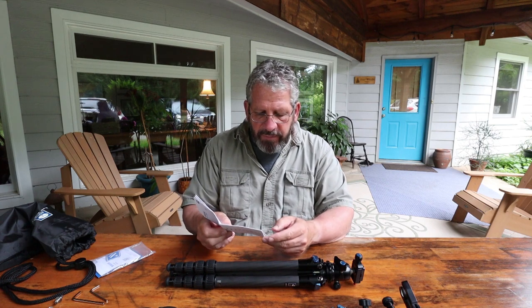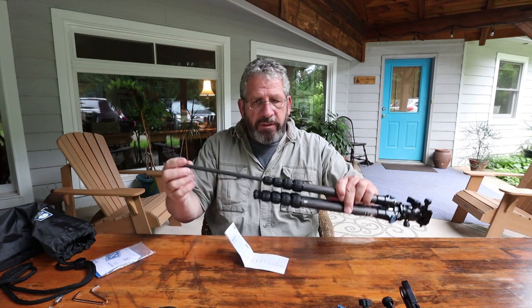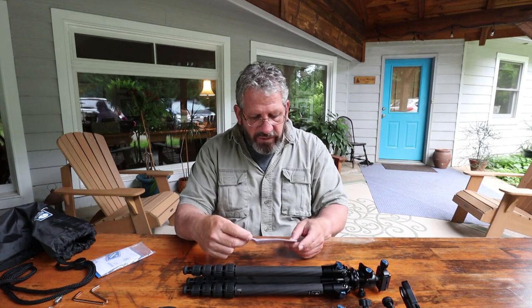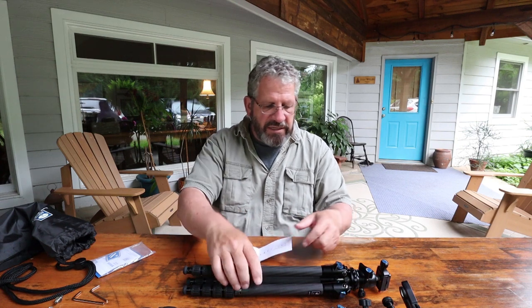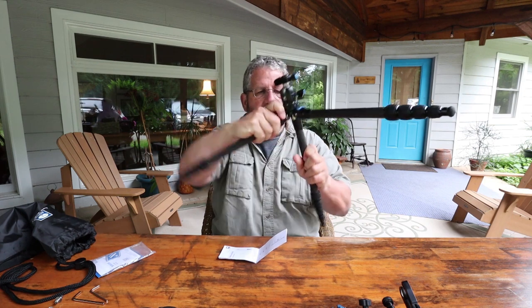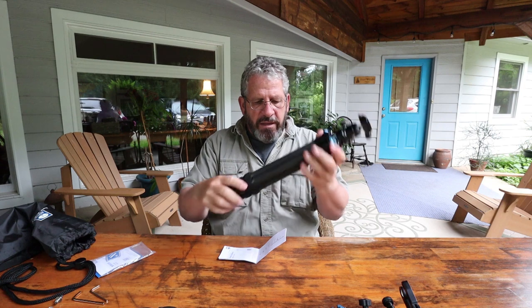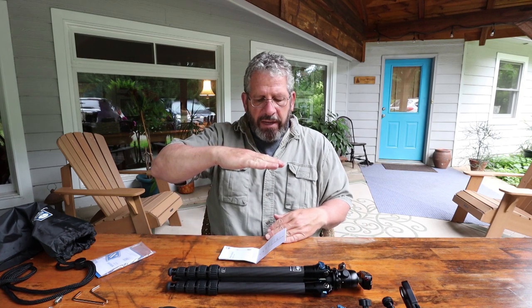I really wanted to add this to my line. It's five leg sections — that bottom leg section is going to be a little small, but I'm going to be using it for a second camera to do B-roll, to do some video work, to set up in situations like this. I'm currently using the old tripod I'd normally use, but I'll be using this one from now on. Minimum height is 2.76 inches, so it does go ground level. It goes up to 48 inches, and with the head it'll be another three or so inches — so you're still only looking down just a little bit.